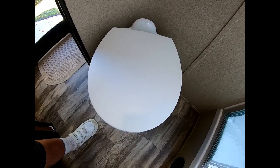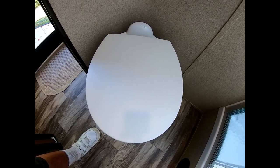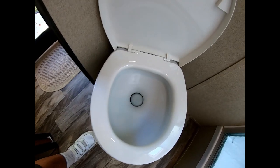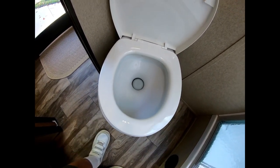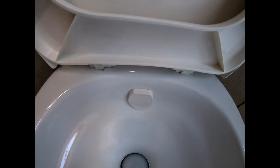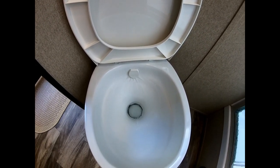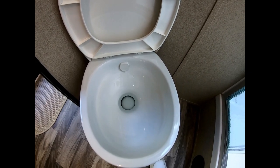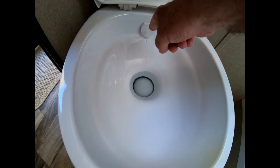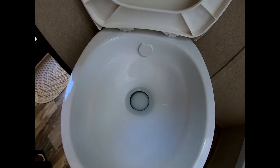I think this is a Thetford. There are a couple of things I don't like about it. Number one, the seat is not a traditional seat — it's not an elongated seat. Although it has a pretty roomy seat here, another thing I don't like is that when you flush it, it does not get water all the way around. I like for it to get up into this area here, but notice it only has this single port and doesn't have any little ports around.